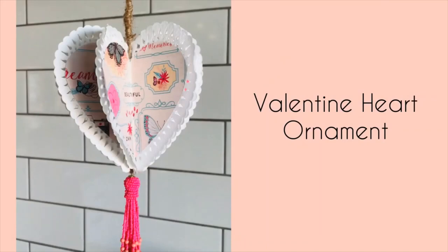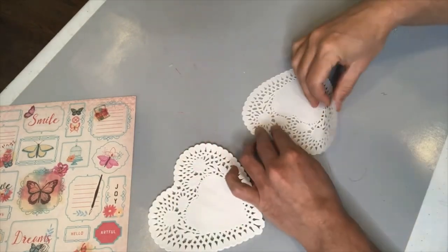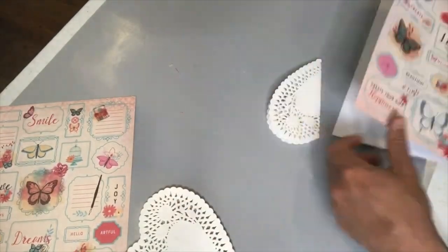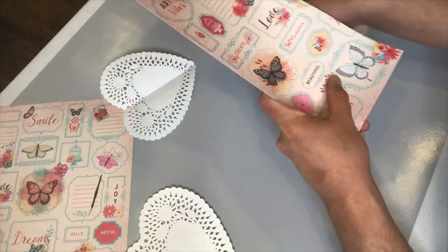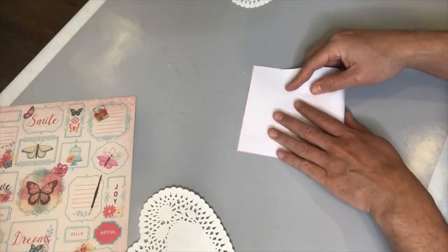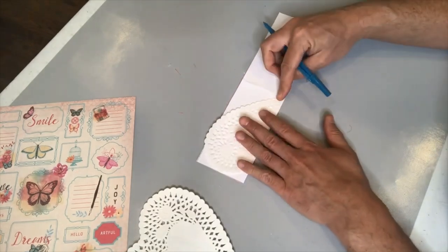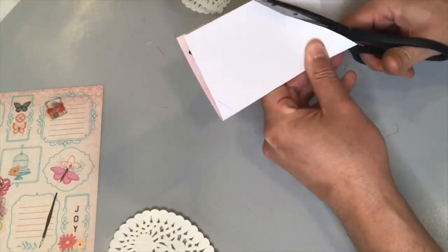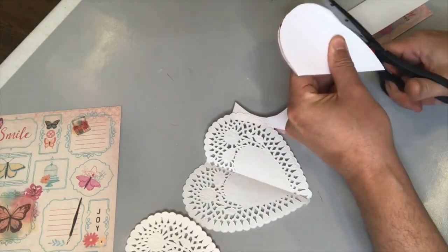For this Valentine heart ornament, I'm going to use several heart doilies from Dollar Tree. They come in a pack with quite a few, and I'm going to start by folding them in half. I'm also going to use some decorative paper for this project — scrap paper, thick wrapping paper, or butcher paper would work. I'm using that folded heart as a template to cut out hearts from our decorative paper. I'm cutting within the line because I want to create a lacy border with the paper doily, so I want to ensure our decorative paper heart is just a bit smaller than the doily.